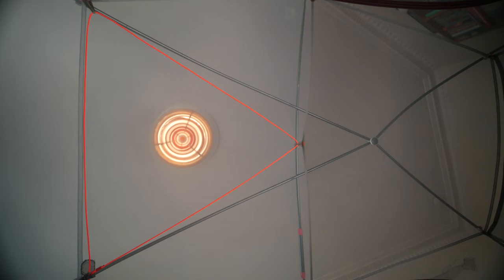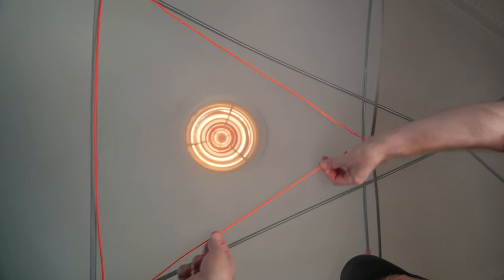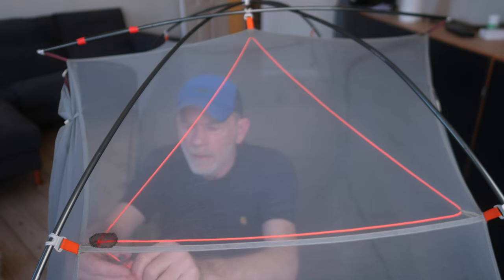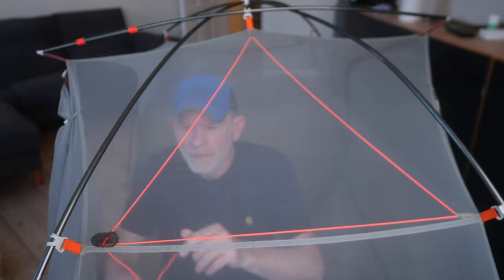I have attached some elastic line to the roof of the inner tent. If the elastic line is too loose you can just tighten it here.